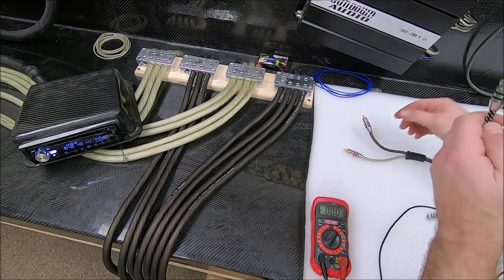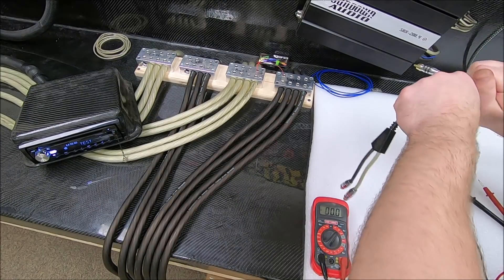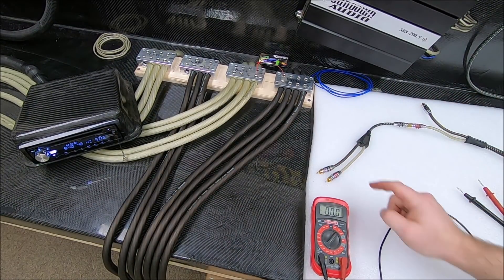Now by some of these guys' logic online, when I put a splitter in line here, it's going to divide that voltage — so we should only see 1.3 volts on each output, right?